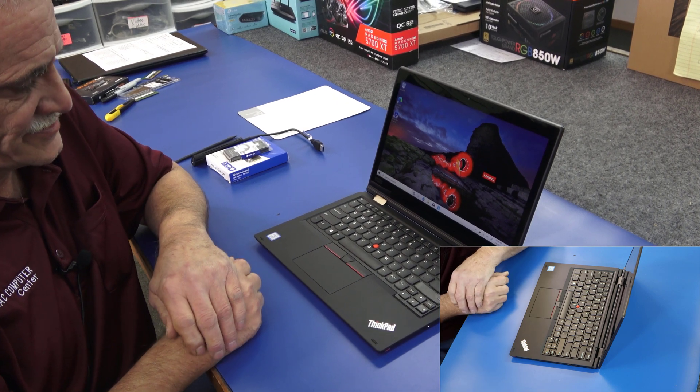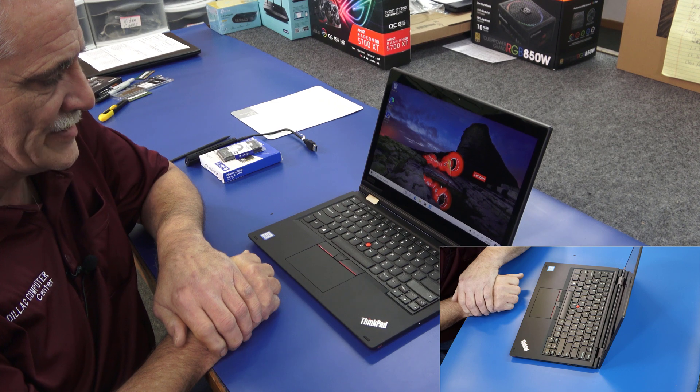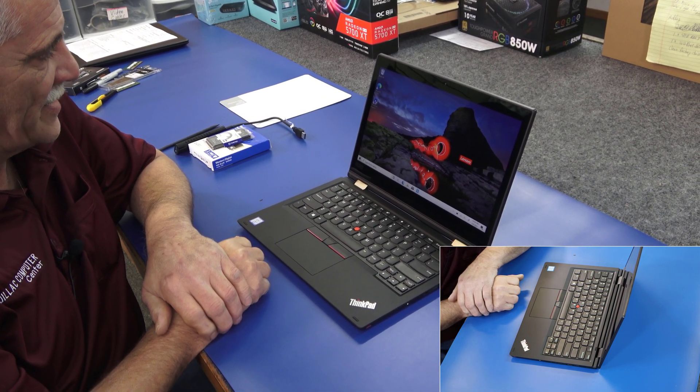Hey guys, how's it going? Dale here. Today I got a brand new Lenovo ThinkPad Yoga L390 laptop, and I'm going to do some upgrading and cloning on it.